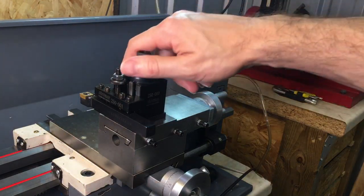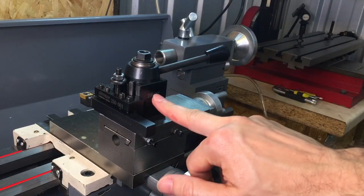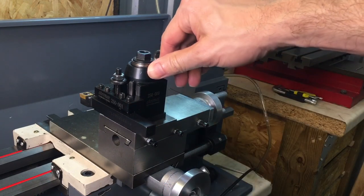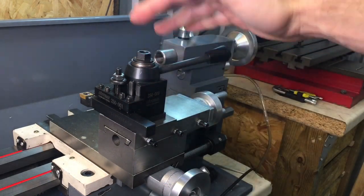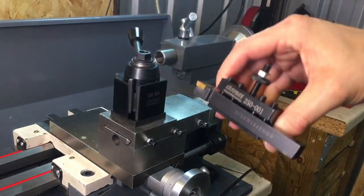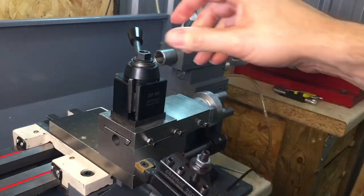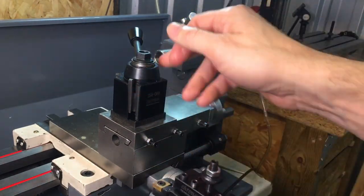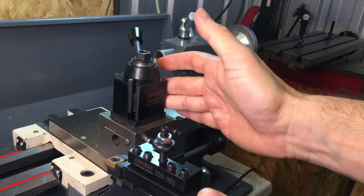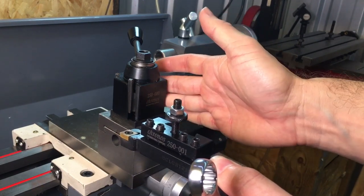This is the wedge style quick change tool post — it's a 250-000 model. You can get this from Little Machine Shop and various other places. It's got the lever here to unlock it, and it's all steel, so it's very rigid — a lot more rigid than the Chinese aluminium one I had, although the aluminium Chinese one was just as good and did the job.